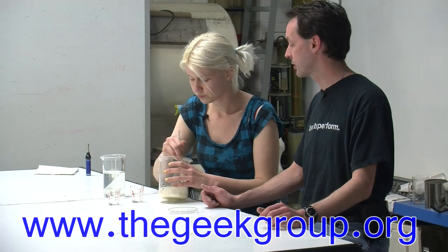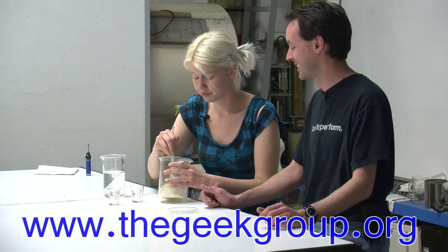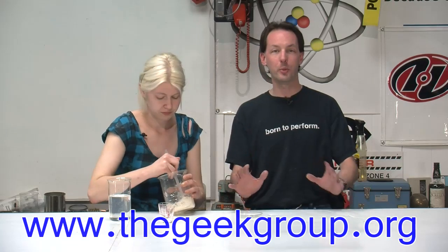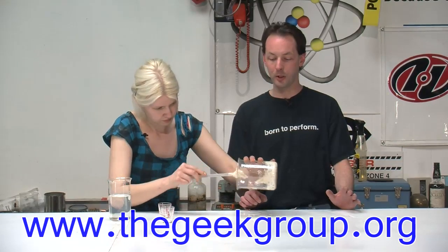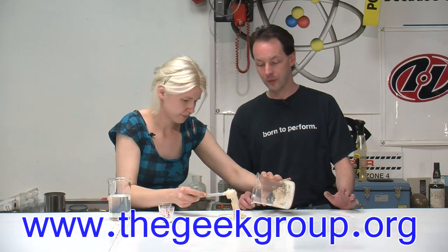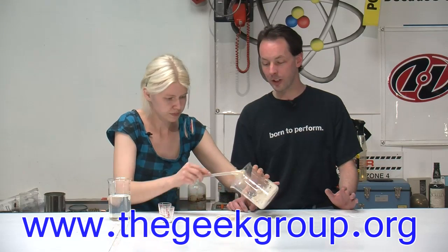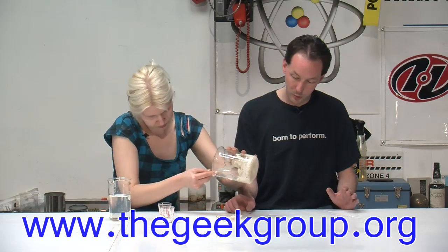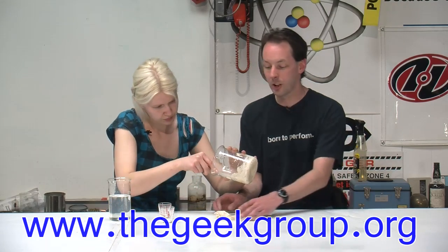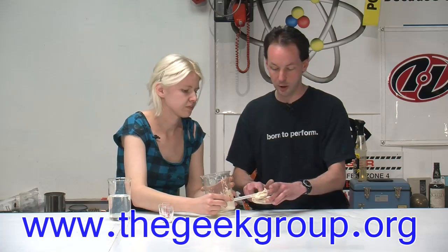It's a very fine powder. You really want to follow the directions on the proportions. It'll seem like it's too dry at first, but if you add too much water and keep going thinking it needs more, it'll never set. We're going to fight this under the lights because it's going to want to get warm and set too fast. We just mixed an arbitrary amount to get it in the mold.